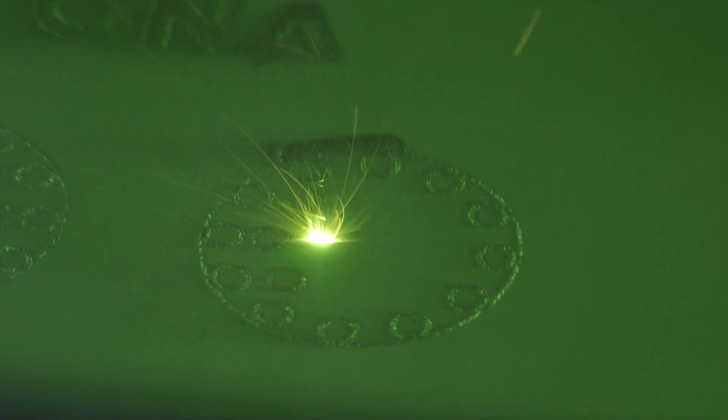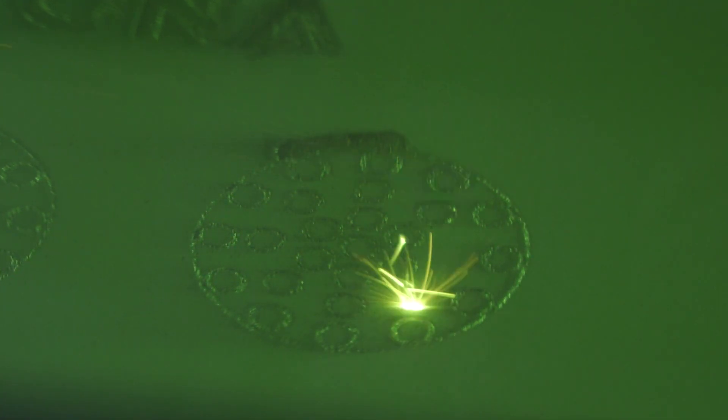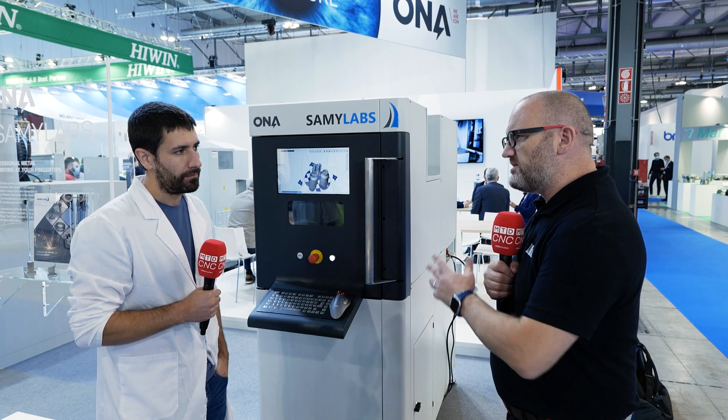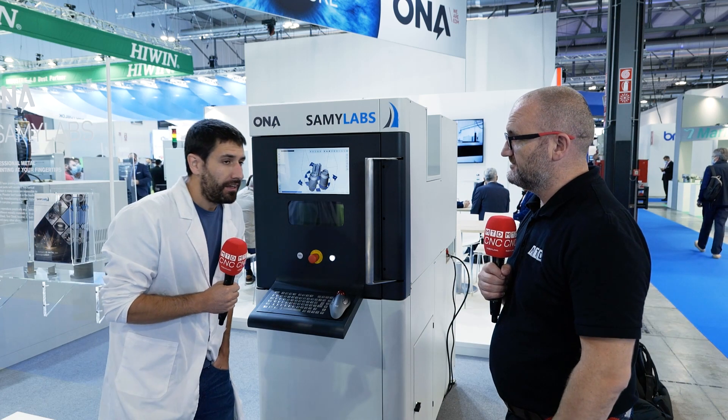I know there are going to be other products following this one in a similar space. Yeah, we just launched this product, but with time we hope to make some different sizes and different laser products as well. So if we look at the UK market and the global market — why is a manufacturer going to invest in this technology ahead of somebody else's? What we were looking for with this project is to make something affordable, to get people into the technology in a really industrial and professional way.